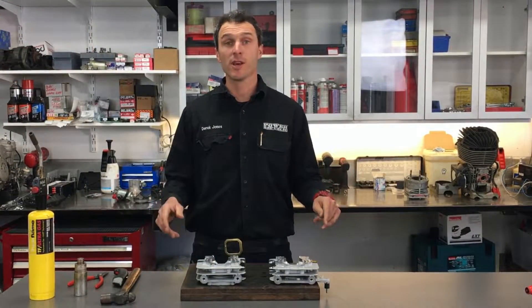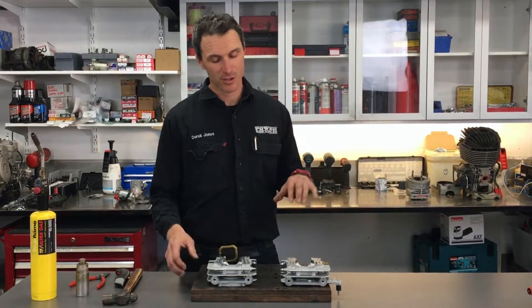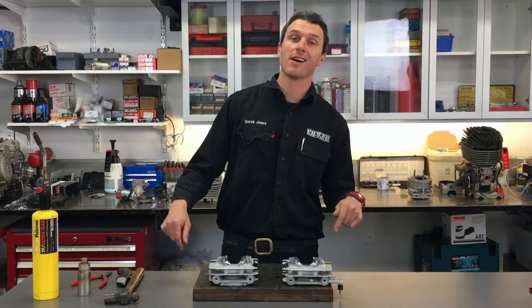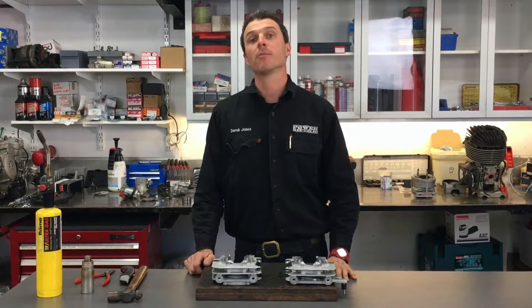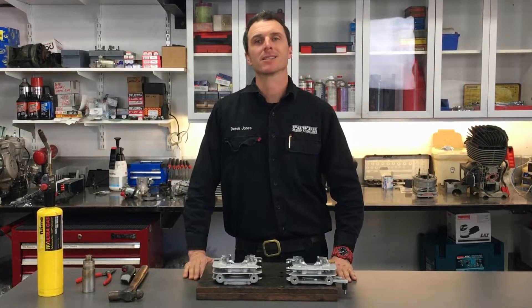Before you go any further, make sure you give this video a thumbs up and hit the subscribe button so all these videos drop straight into your inbox. Check us out at Power Republic on Instagram and Facebook, or go to our website at www.powerofpublic.com.au and grab yourself a t-shirt and a cap. See you in the next video.